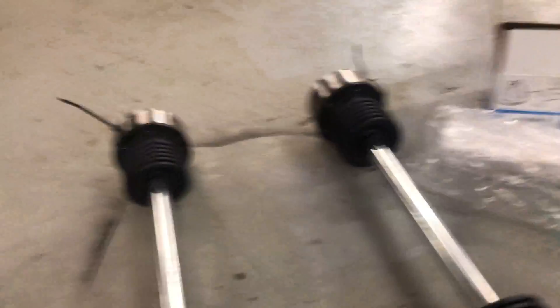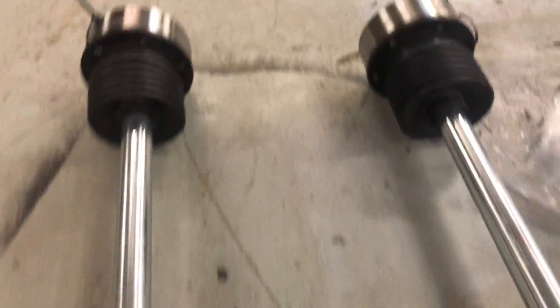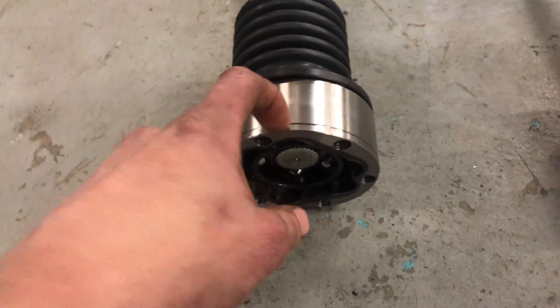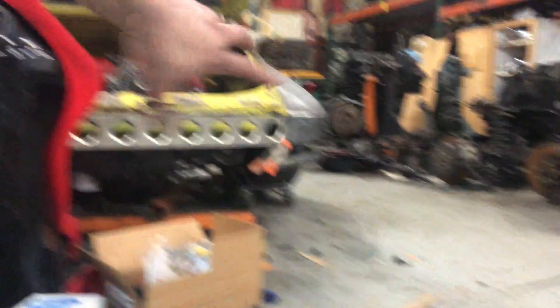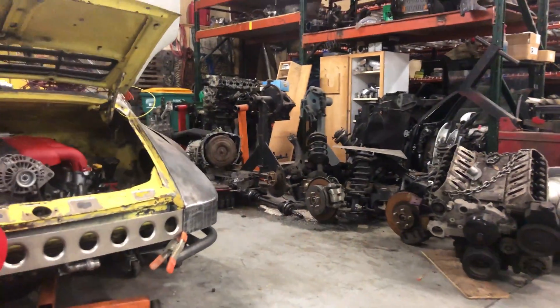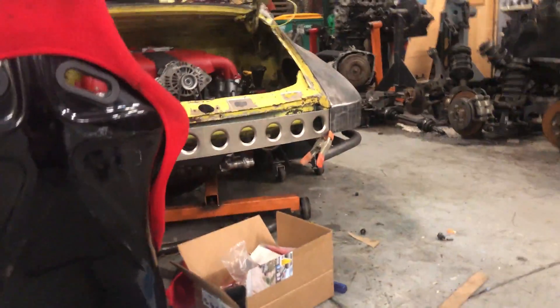I'm reading the instructions to see how this lines up. Here they are all together — these went together surprisingly easy for being my first time. Figured out the groove goes on the outside along with the flat part of the inner. I didn't put any grease in them yet because I don't know if they're going to have to come apart again — I test fit the actual shaft and it fit nicely. If you happen to be doing a WRX trans in a Porsche, these are 18 and 3/4 inch — here's the part number right there.